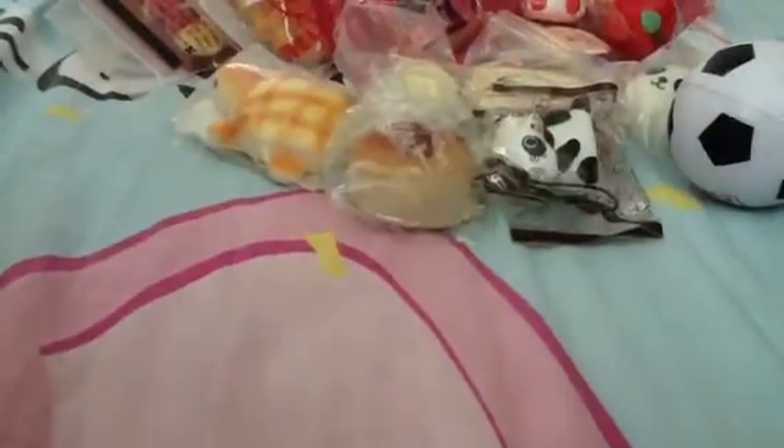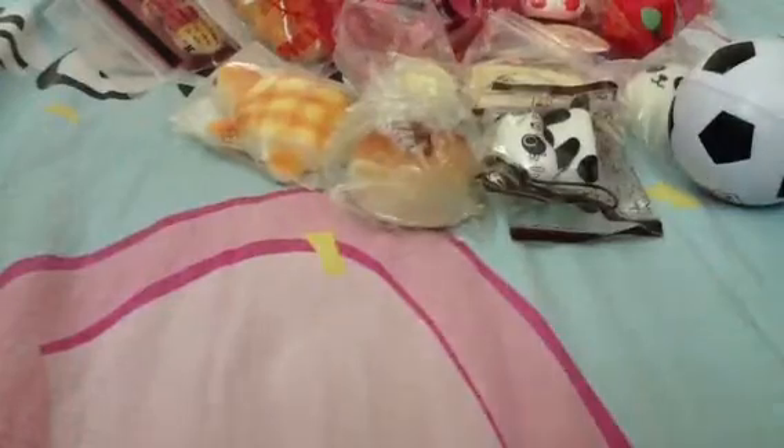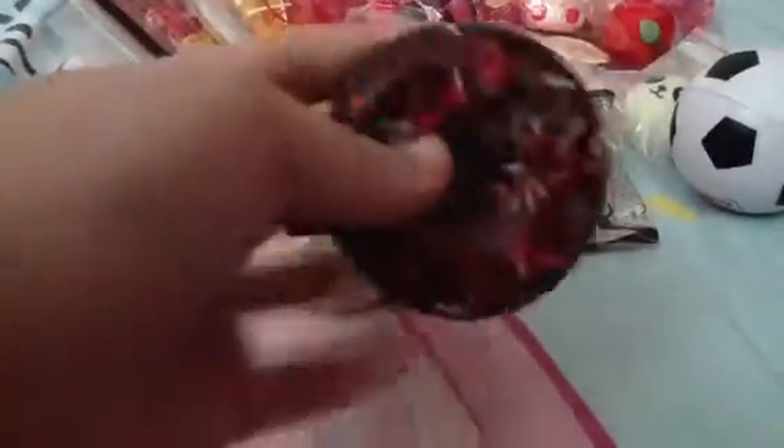I got this soccer ball — yeah, he has the same soccer ball as me, but he's not selling his. I am selling two of mine, so if you guys are interested, go check it out. Then his last squishy is this donut, and it's a mirror. This part is the mirror, and it has sprinkles.